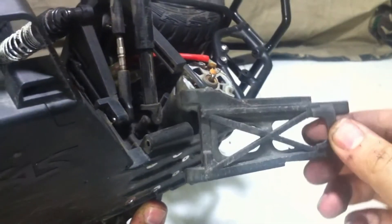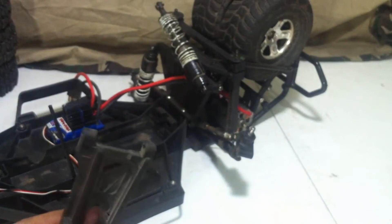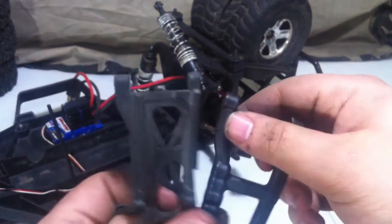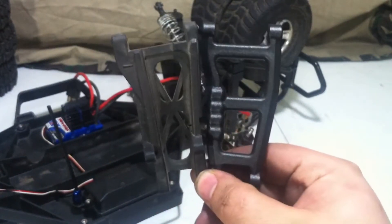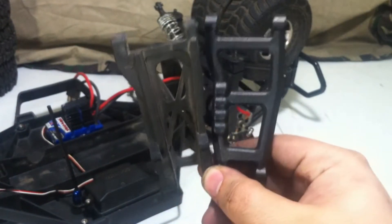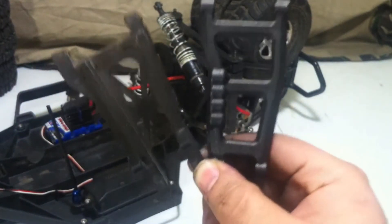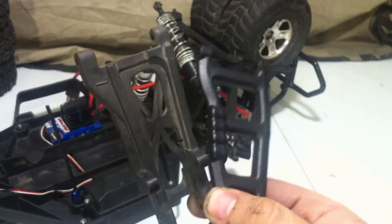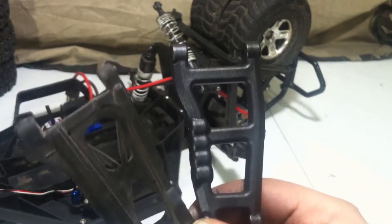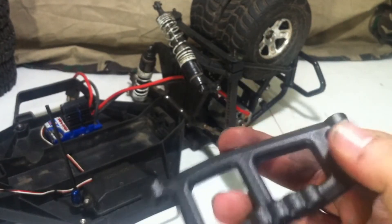With the pin removed, we can just pull off the A-Arm and set the RC off to the side. Now we can compare the old rear to the new rear. As you can see, the RPM one is a lot less bulky compared to the Traxxas — it's got a lot less support going from corner to corner, but again, it is the RPM plastic. A lot more durable and a lot less stiff. So now we can put the old one aside and put this in to Monster.